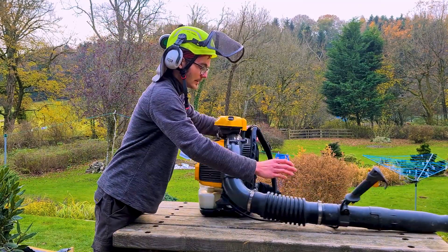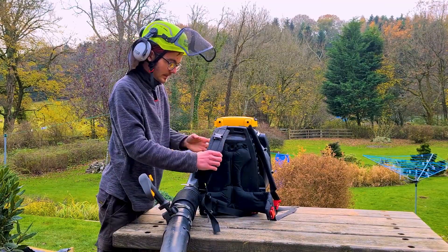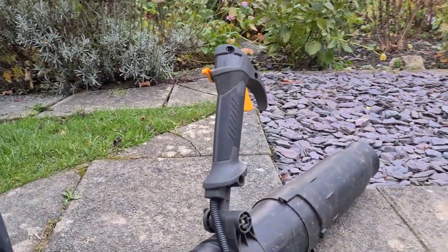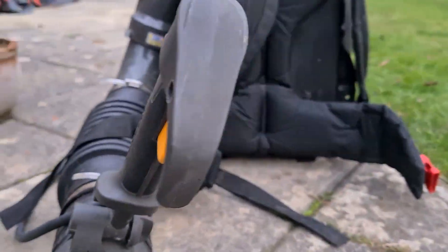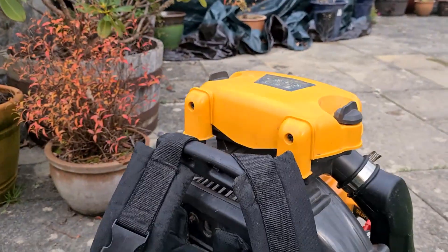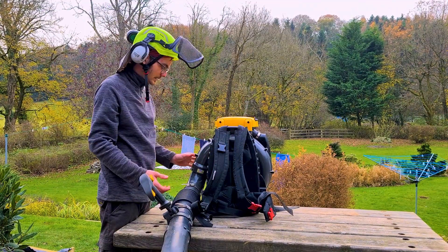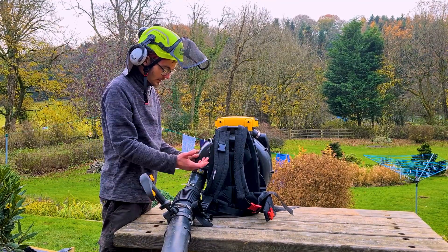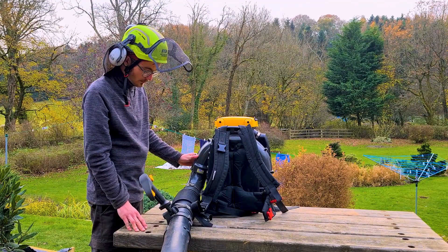It's got a very comfortable back pad on it — I'll spin it round for you to see — nice wide padded straps on both sides. Emergency quick releases on both straps, so if you were coming to any difficulty, or there was a fault with the machine or in the environment you were working in, you can quickly disconnect the machine to use your escape route.